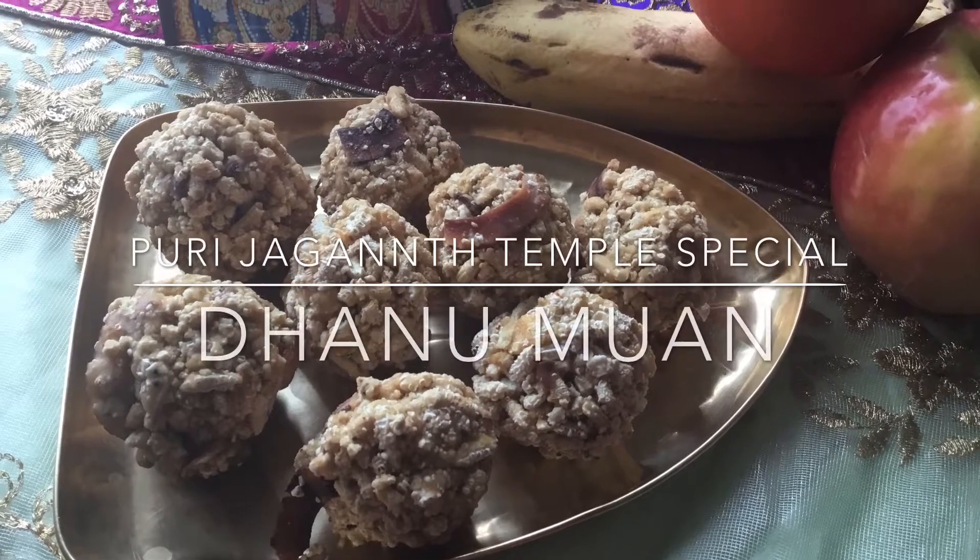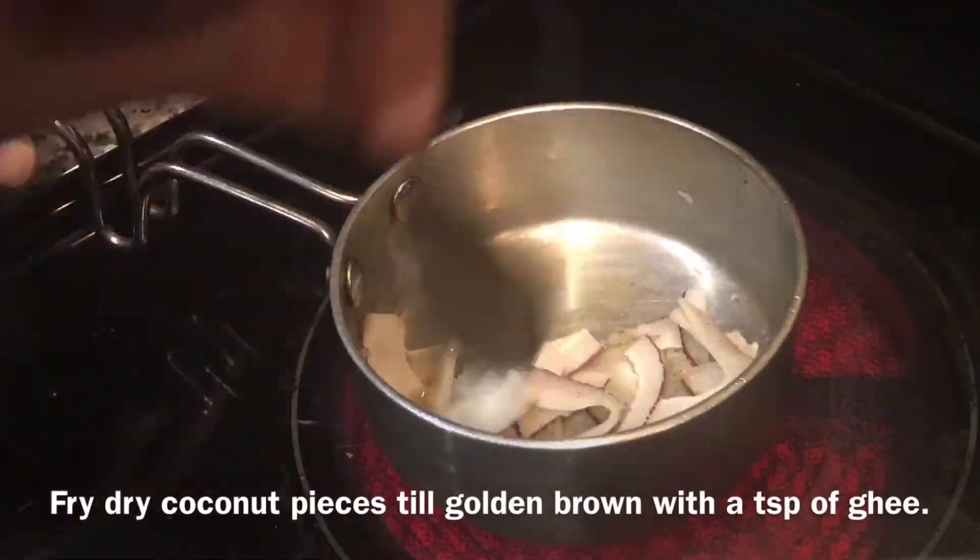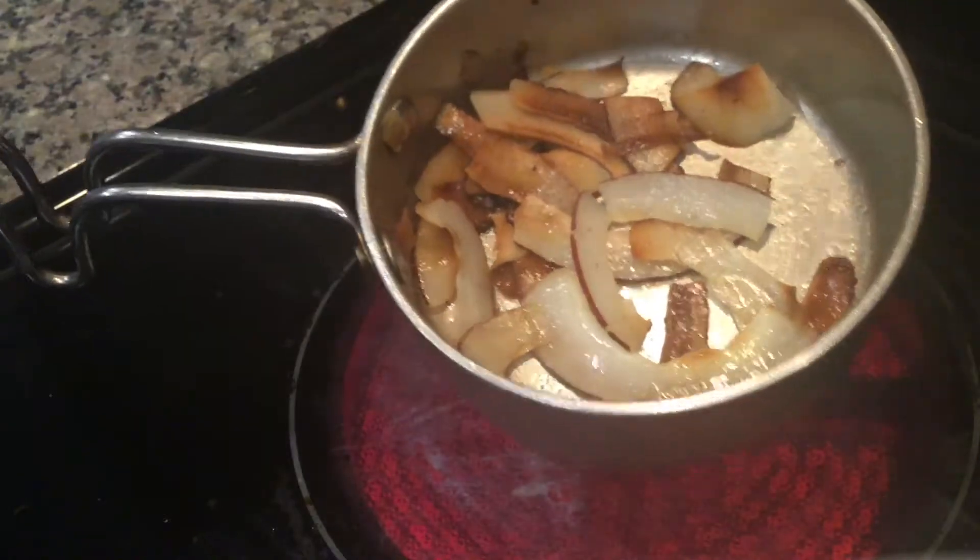Hi all, today I will show you how to prepare Puri Jagannath Temple Special Dhanumu Aan or Puffed Paddy Ladu. First, fry dry coconut pieces until golden brown with a teaspoon of ghee.